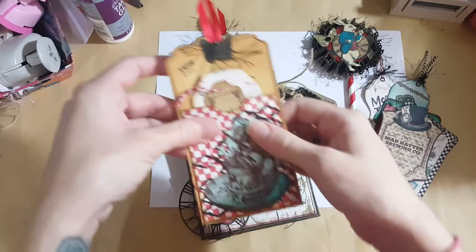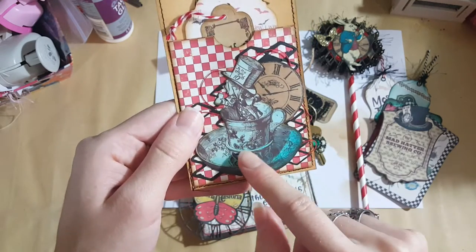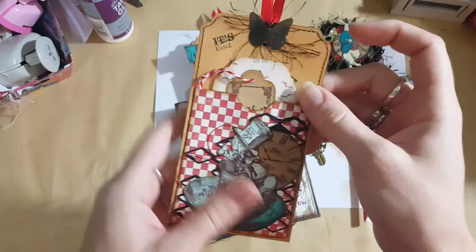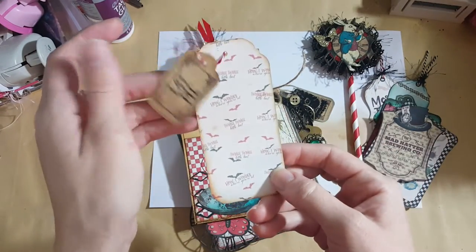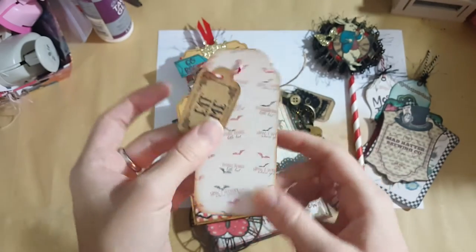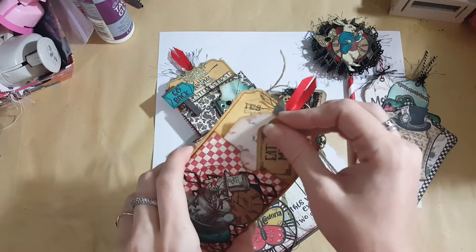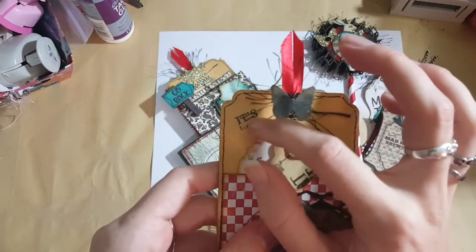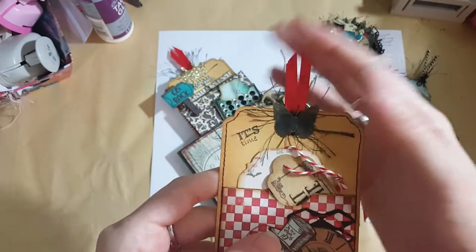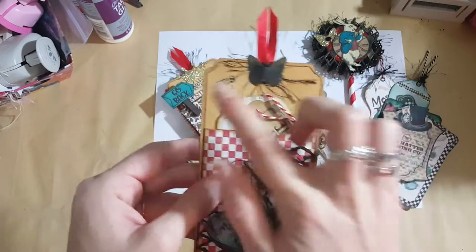The kit comes with pockets - this is one of the pockets. I cut this out of one of the journal pages, used another stamp and that same Tim Holtz die. Inside is a tag that goes in the pocket. It says 'twinkle twinkle little bat, how I wonder where you're at.' That tag says 'eat me.' I stamped 'it's time,' punched butterflies on black cardstock with gold rub and buff and satin ribbon, and on the other side I stamped a little teapot and sewed around it.